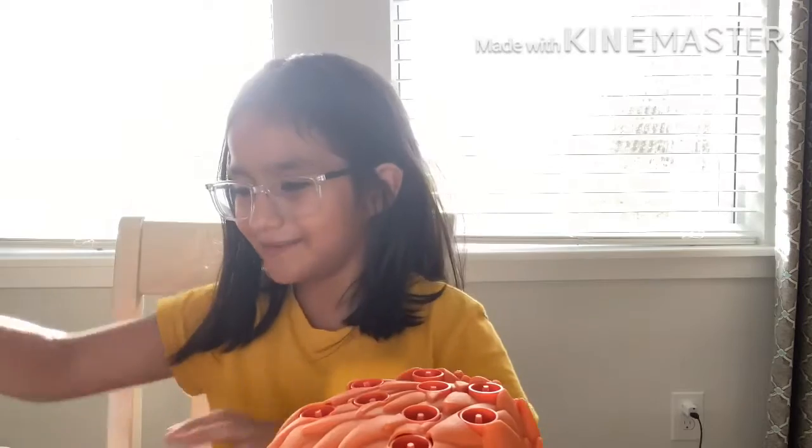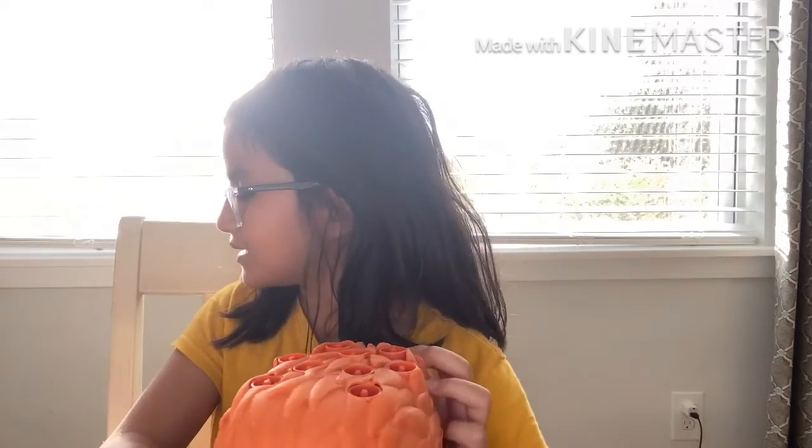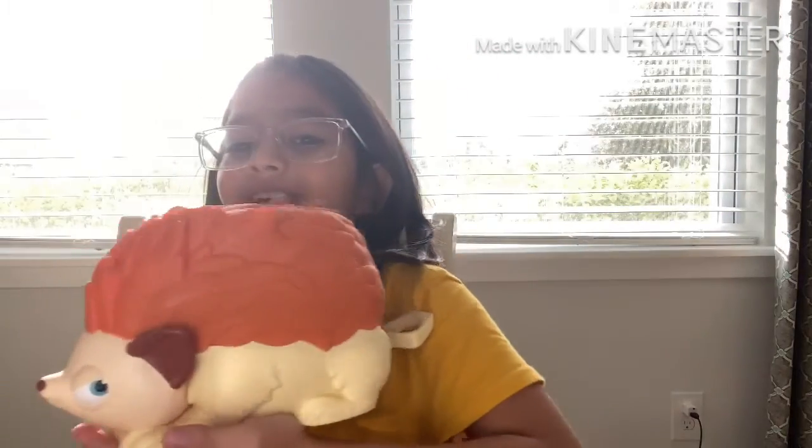So in total we have one, two, three, four, five, six, seven, eight, nine — we have nine Nerf blitz and a dice, instructions, and a hedgehog. I'm gonna need help taking out the hedgehog. Actually, they were surprisingly easy to take off so I didn't need help. The hedgehog is so cute — let me show it to you guys real quick. The box has been destroyed; let's set that aside.